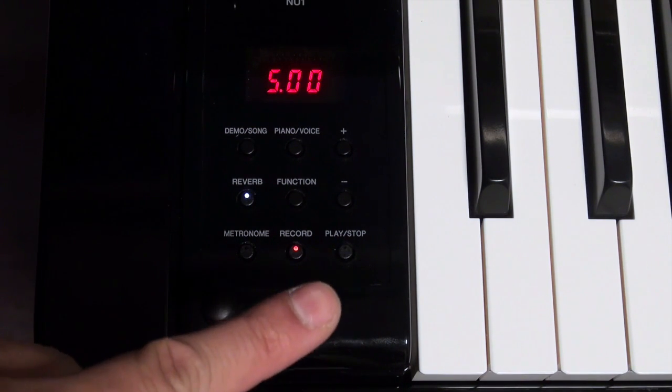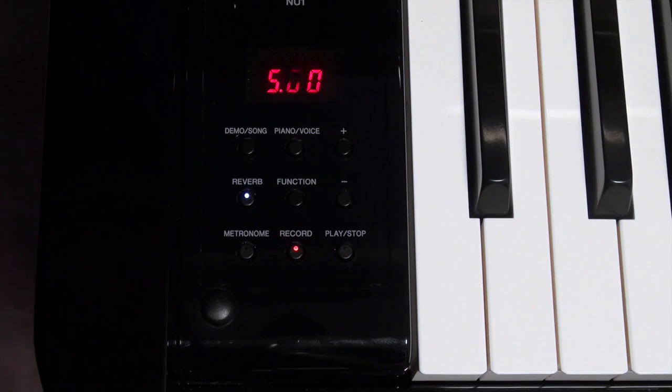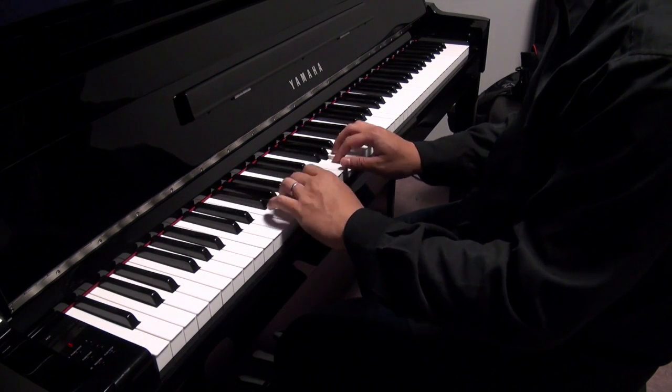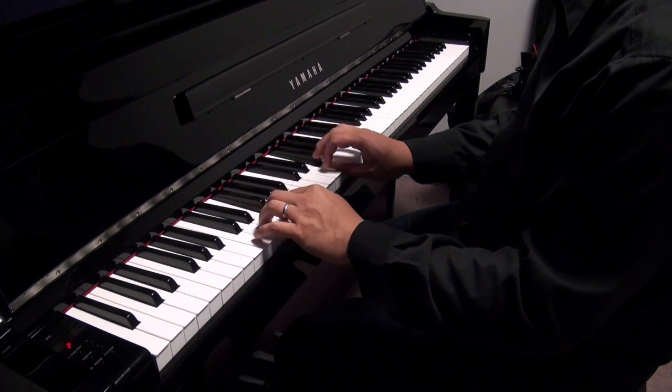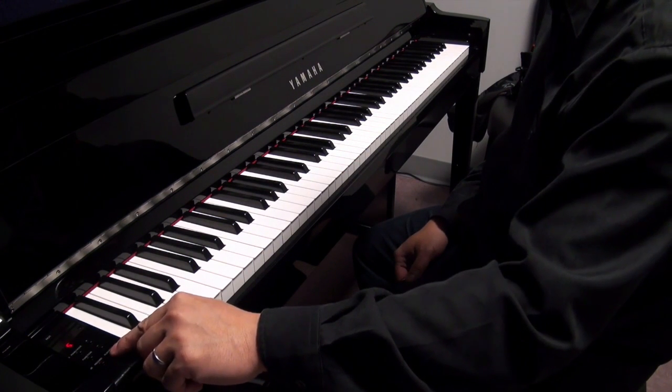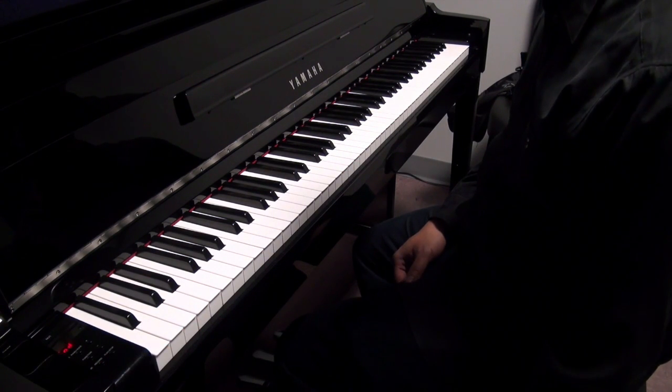You could either push the play/stop button again in order to start recording, but since it's recording in a MIDI file format it will start recording the moment that you start pushing a key or pushing down one of the pedals. Then push the play/stop button again to stop recording.